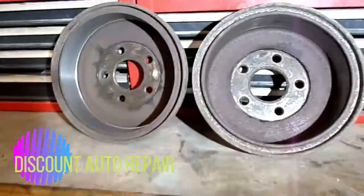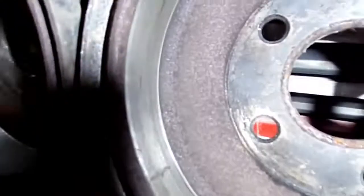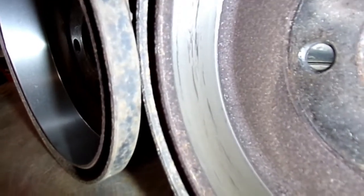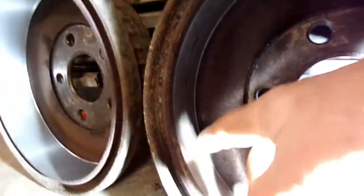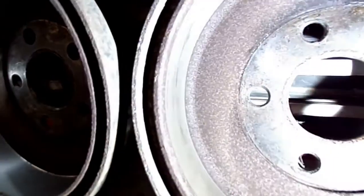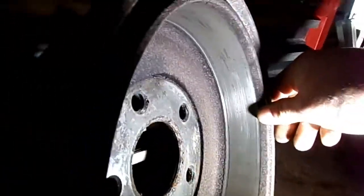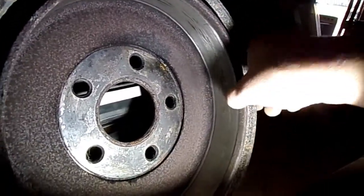Hello everybody. We're going to turn a drum here. I'm going to show you the process of turning one of these drums. This is a before drum turn and this is after it's turned. Before we're turning it, it may look all right to you when you do rear brakes, but believe me it's got high and low spots in these drums. Anytime you do rear brake shoes, you need to go ahead and have these drums machined out and turned, or else I almost guarantee you 90% of the time it's going to cause a squeak noise coming from your rear.